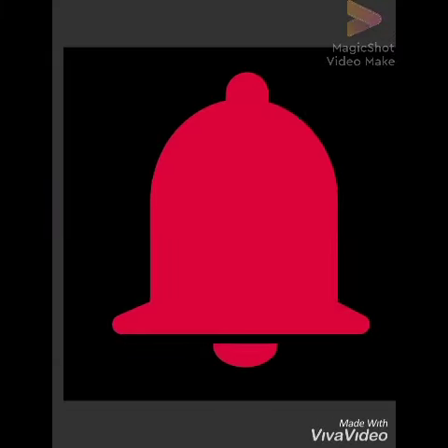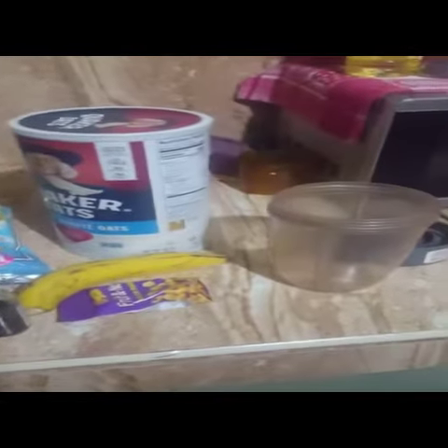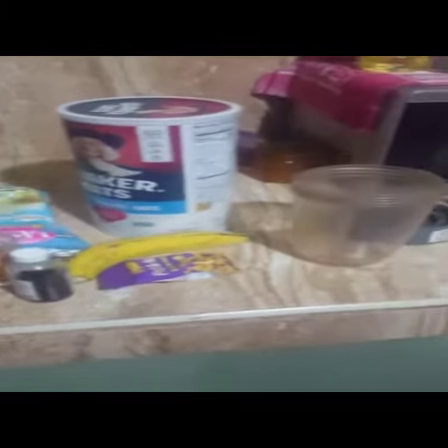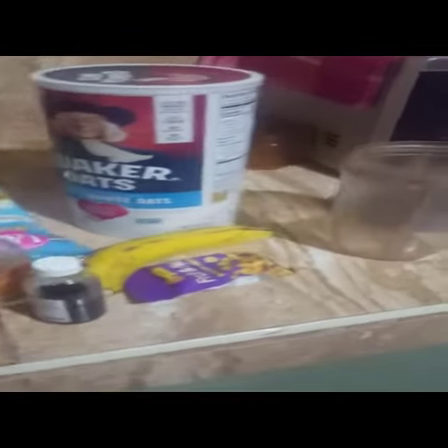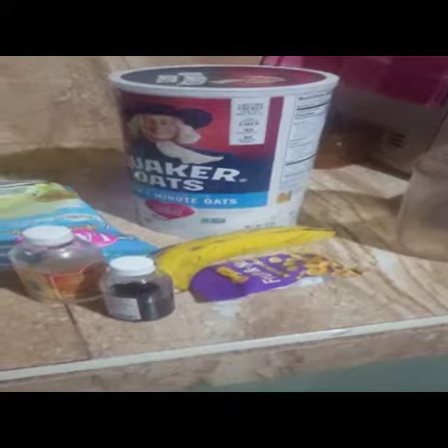Subscribe and hit the notification bell for new content. Hi guys, how are you doing today? So once you see me with oats, you know what this means — smoothie time! Today I'm going to make a simple recipe: a vanilla banana smoothie.